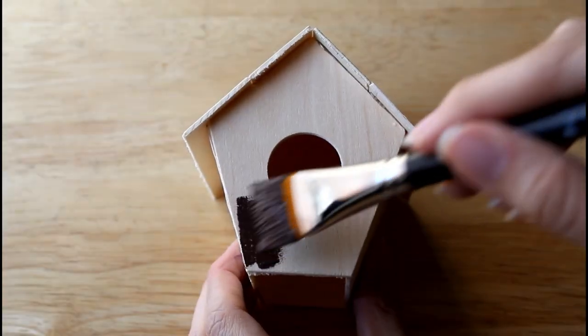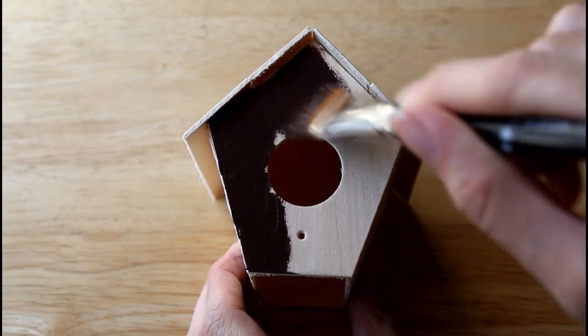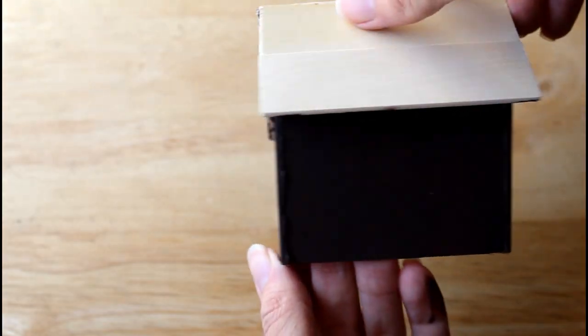The first thing we're going to do is paint all four sides of the birdhouse in a dark brown color using acrylic paint and then letting it dry completely.